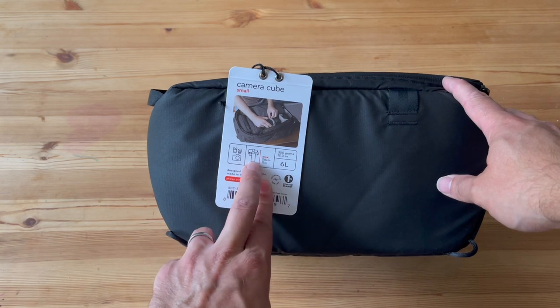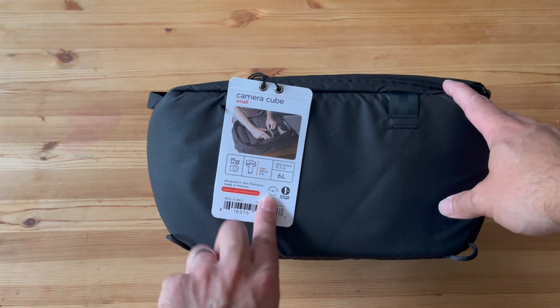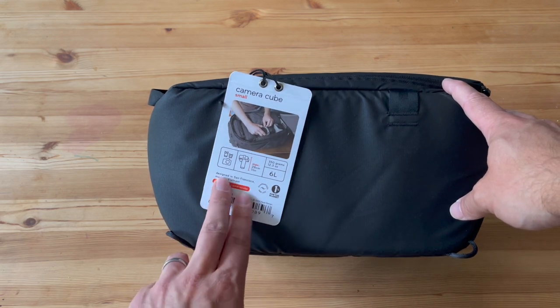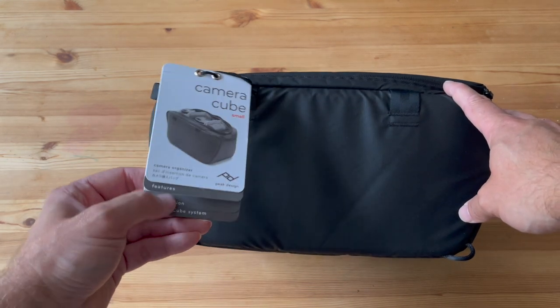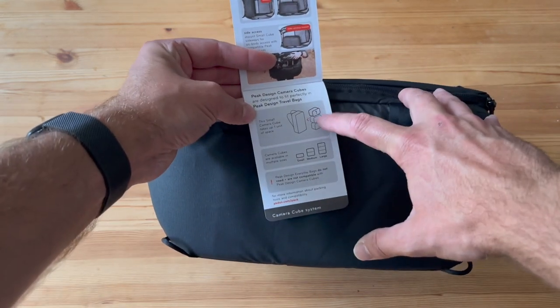So there you go — a nice quick look. As you can see, it can hold multiple lenses. It's 350 grams, it's a 6-litre bag, designed in San Francisco and made in Vietnam. On the tag you can see different organization options available.